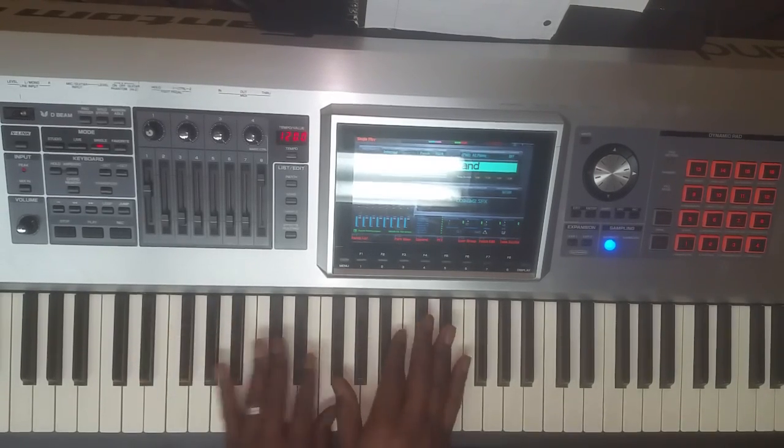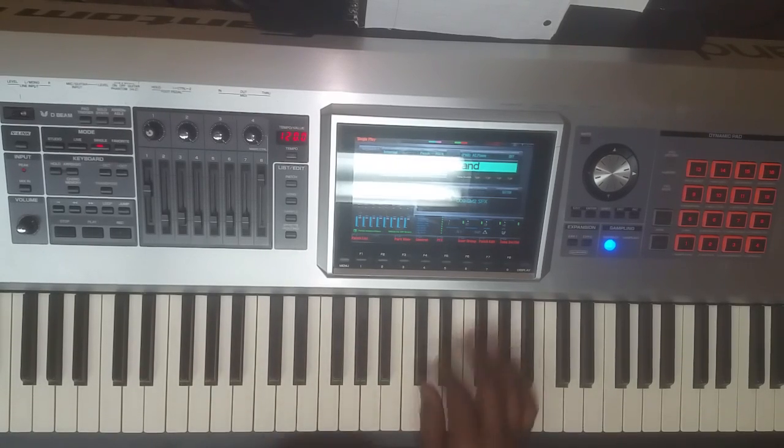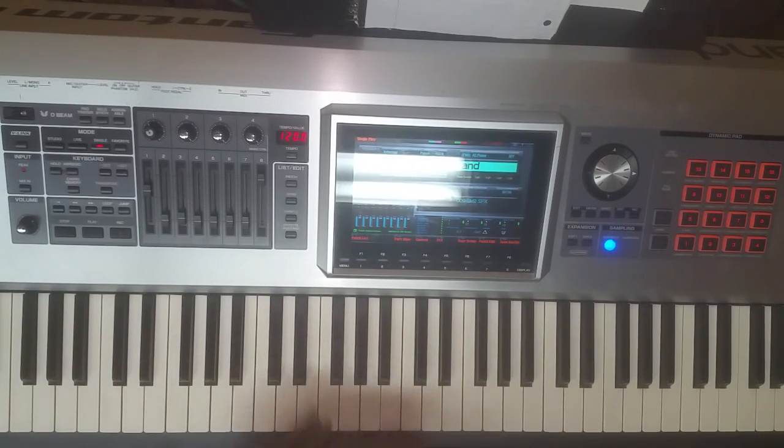Just some passing chords to help you in the key of D-flat when you're going from the 1 to the 4 chord. Hope that helps. Thanks.